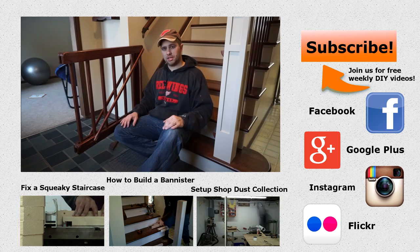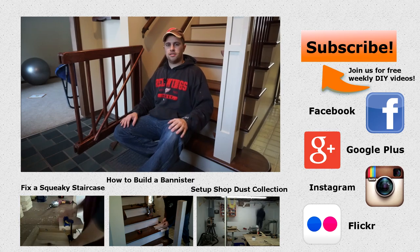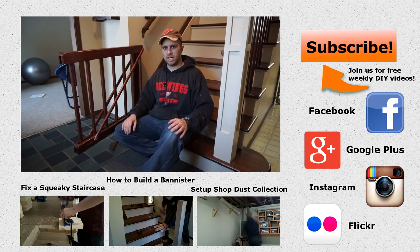So anyway, if you guys like what you saw, please give me a thumbs up — it's always appreciated. Please subscribe so you can see everything we're going to do. I'm Tyler, I like to do it myself, and we will see you guys next time.